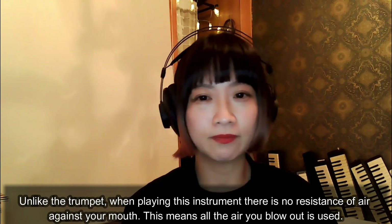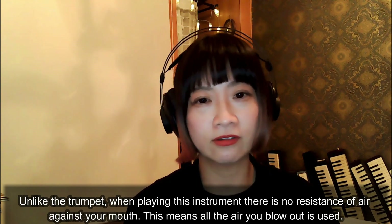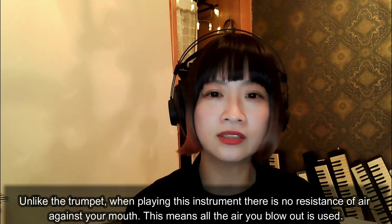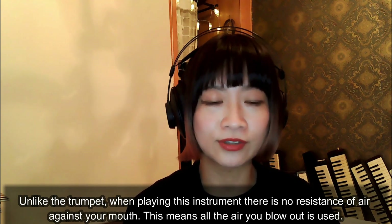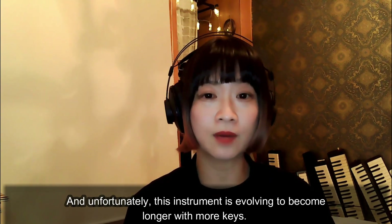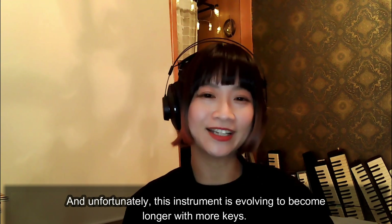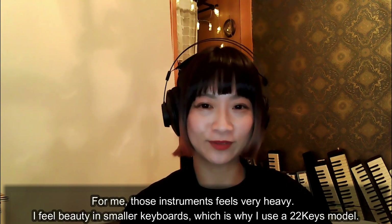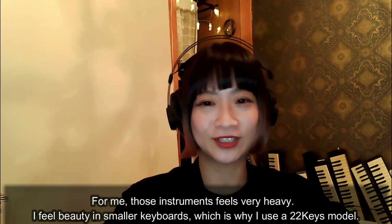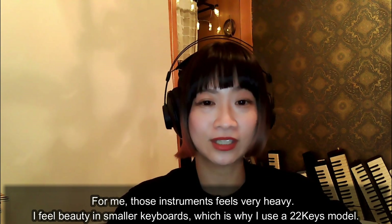Unlike the trumpet, when playing this instrument there is no resistance of air against your mouth. This means all the air you blow out is used. And unfortunately, this instrument is evolving to become longer with more keys. For me, those instruments feel very heavy. I feel beauty in smaller keyboards, which is why I use a 22-key model.